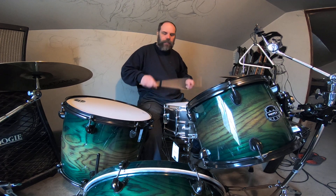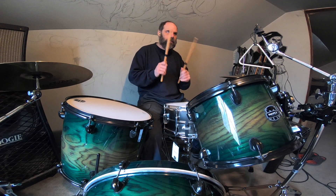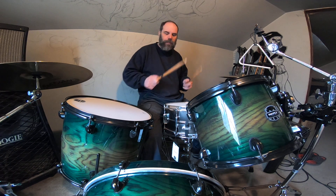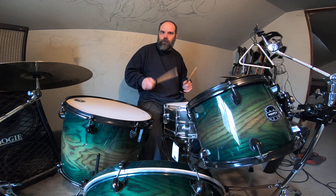It's not the same as the lighter sticks. I find it's a lot more pronounced, maybe because the stick is probably a tad bit slower just because it's heavier. You can definitely hear those flams a little more — flams, right?